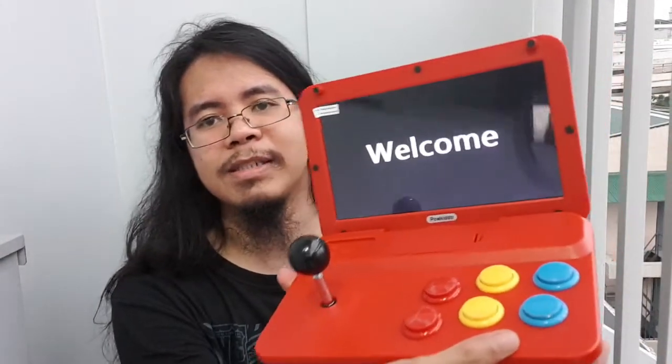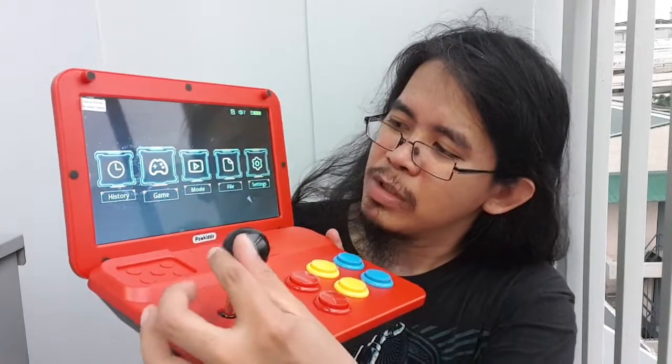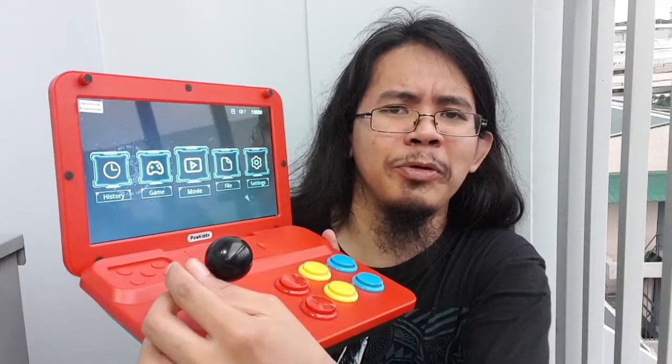Let's switch it on — hopefully there's some battery left. It does have battery. It says 'Welcome' and you can see a very nice interface. It has sections for: History, Game, Movies — you can watch movies but why would you when you have a tablet or phone — Files, and Settings. Let's open a game. I'll remove the remaining plastics off camera.